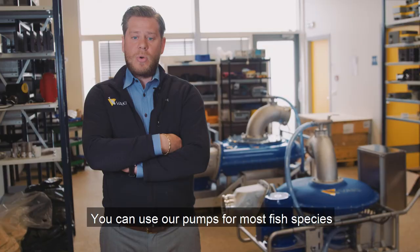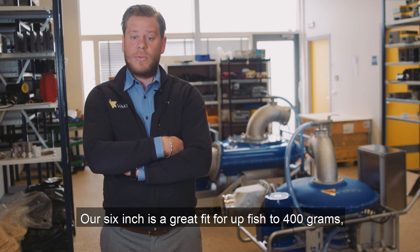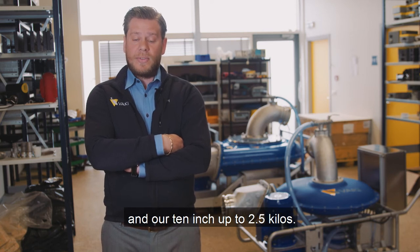We can use our pump for most fish species. When pumping Atlantic salmon, our six inch is a great fit for fish up to 400 grams, eight inch up to 1.3 kilos, and our ten inch up to 2.5 kilos.